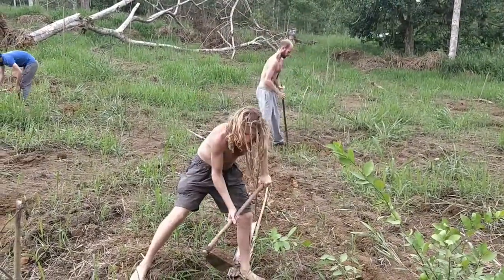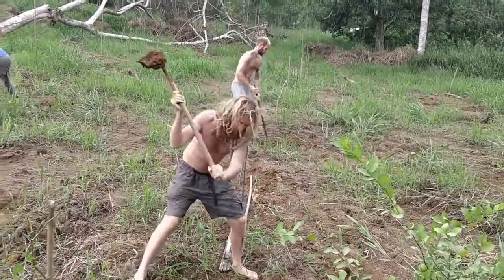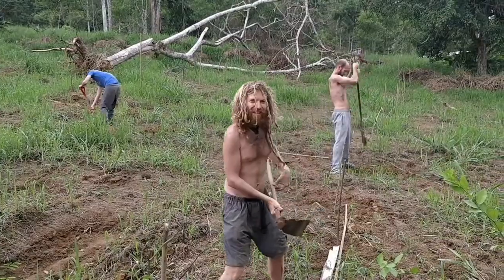The citrus should produce like two times a year, maybe four to six months of the year. We'll be able to come out here and pick citrus from these trees — various kinds of citrus, like Boris mentioned before. Also mandarins.